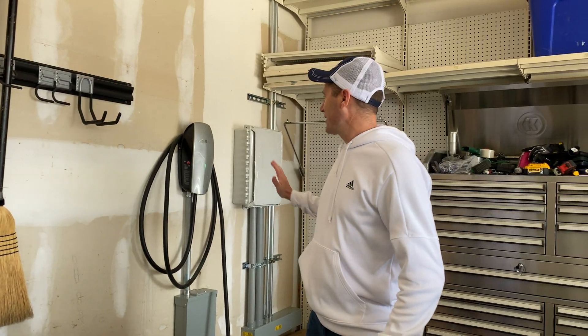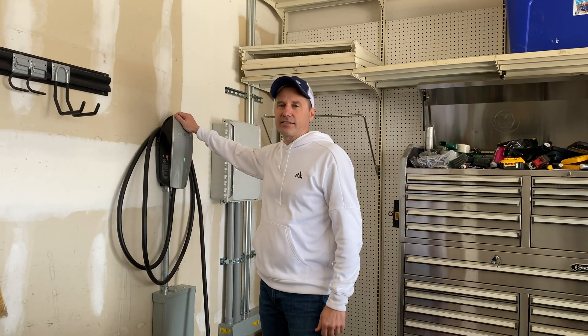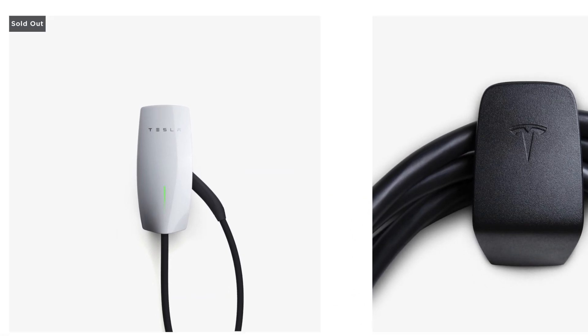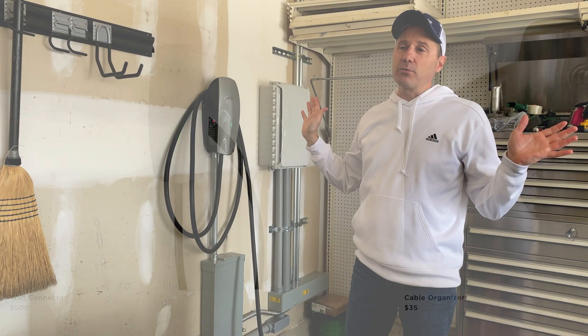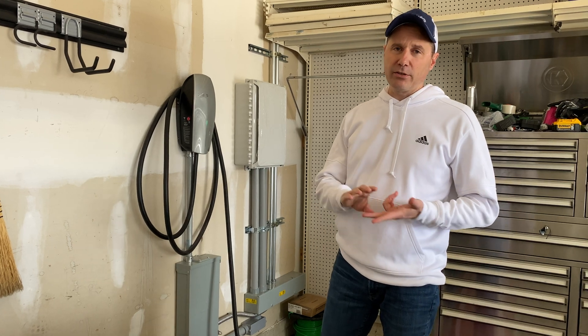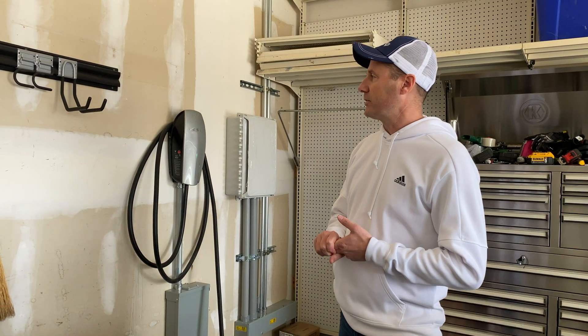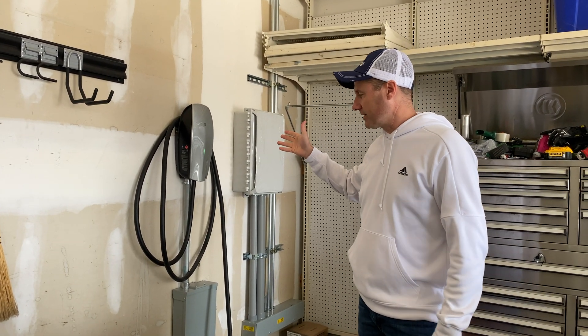It was pretty clear I wanted a Tesla charger at home. So I ordered this off the Tesla website — this is the regular Tesla home charger. There's really no better way to charge a car, no faster way, until you get superchargers at your house. But right now this is the best way to go. These are like $500 on the Tesla website.